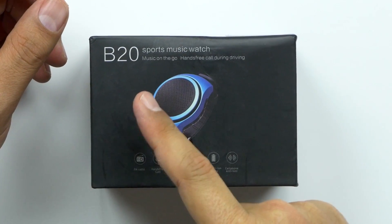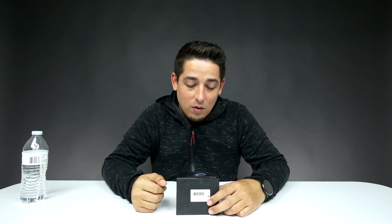What's up guys? Welcome back to Unboxed Junkie. My name is Matt and today we've got something a little weird. We've got the B20 Sports Music Watch — it's a watch with a Bluetooth speaker built into it.